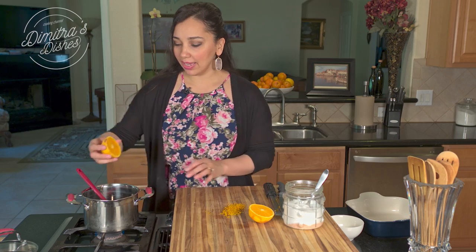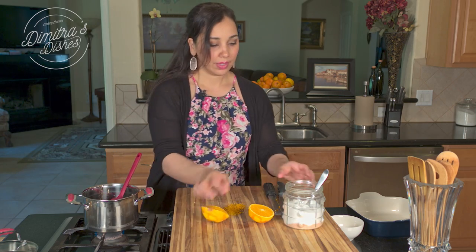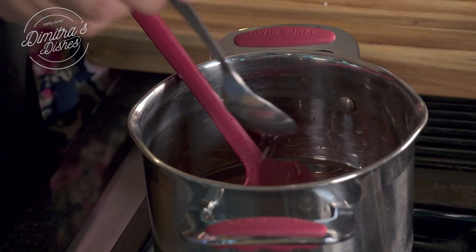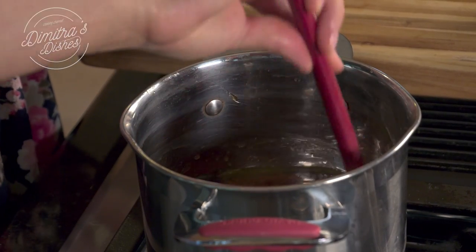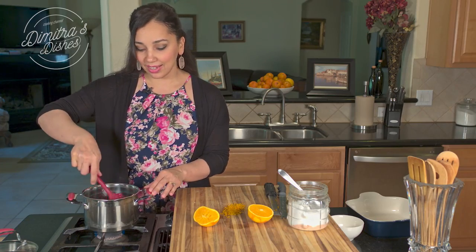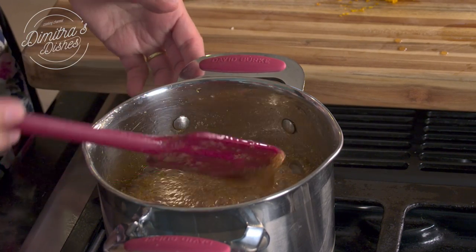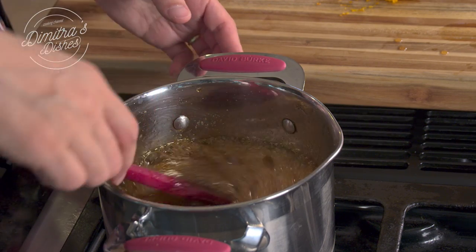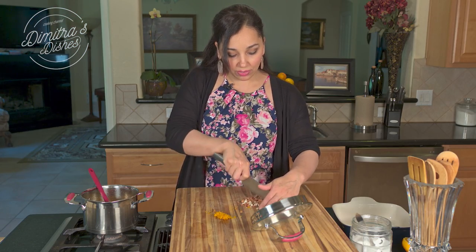The honey is in the pot. Now I'm going to squeeze a little bit of orange juice in here and add a little bit of salt, about a quarter to half a teaspoon. I'm going to bring this to a boil and let it cook for about five minutes so it can thicken just a little bit. Once the honey comes to a boil, reduce the heat so it doesn't splatter and burn you, and let it cook on low for five minutes. By that time, the sesame seeds and nuts should be toasted.